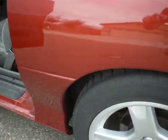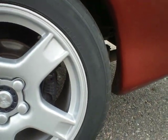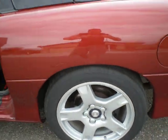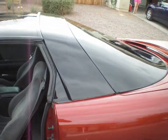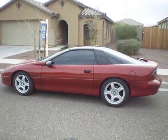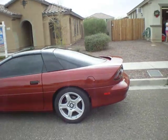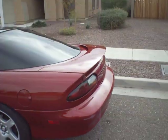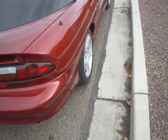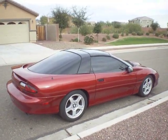The tire pretty much sticks up almost all of the wheel well — not much room left. It does have a one-inch lowering kit on it, Eibach lowering springs, so it sits one, maybe two inches lower than stock. I didn't put it on — it was already on there when I got it. So there it is — I'm going to try and put it on YouTube.